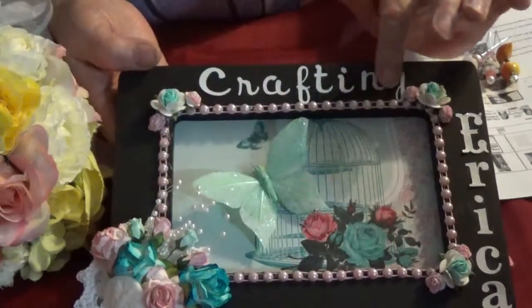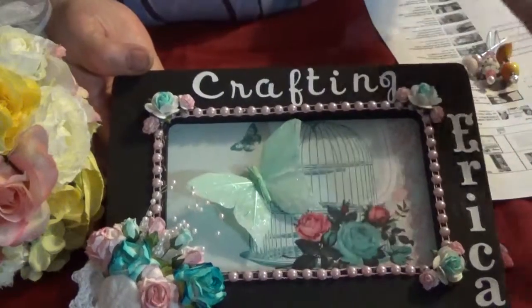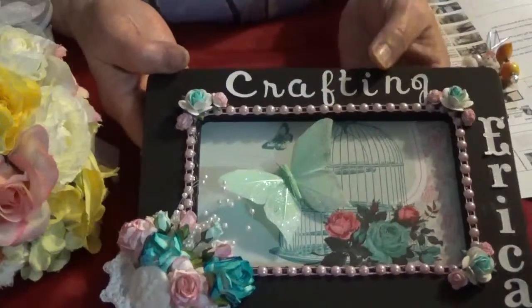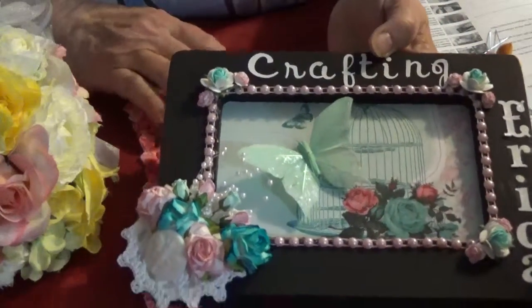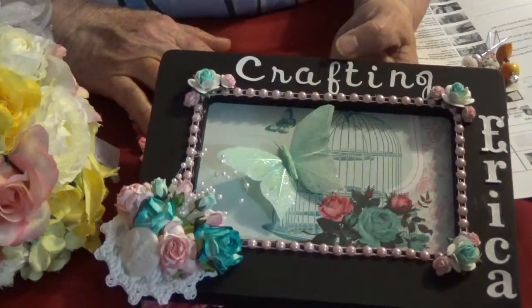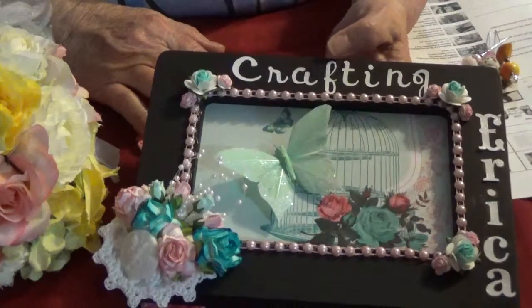I didn't put any Mod Podge or anything like that on them, so if you wanted to change them up and put something smaller, you could. Erica, I hope you like it, and I had a lot of fun creating it. It's been a long time since I got to alter something, and I had a blast — I love to alter.